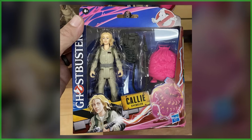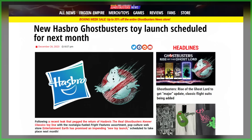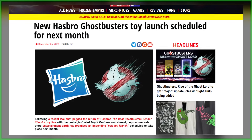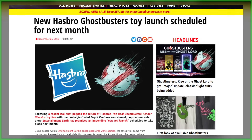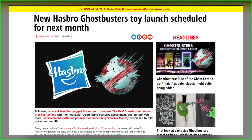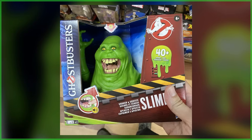Hasbro has yet to even confirm their existence. And if you've been following along with Ghostbusters News, you know that on January 14th there is going to be a new Ghostbusters toy launch from Hasbro. Is this Slimer going to be part of that launch? We don't know just yet, but likely. Regardless, when the spud is available, I'm going to buy one, pre-order one, whatever I have to do — I want one of these Slimers.